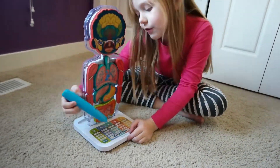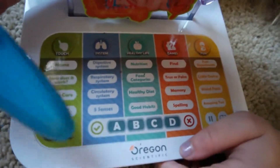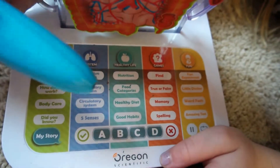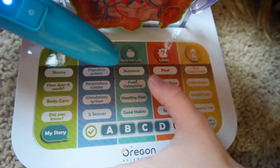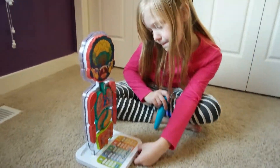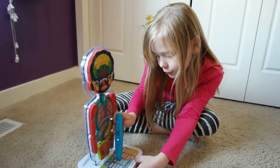It's got your name, how does it work, body care, did you know, my story, digestive system, and other things like food categories and stuff like that. Let's press food categories.